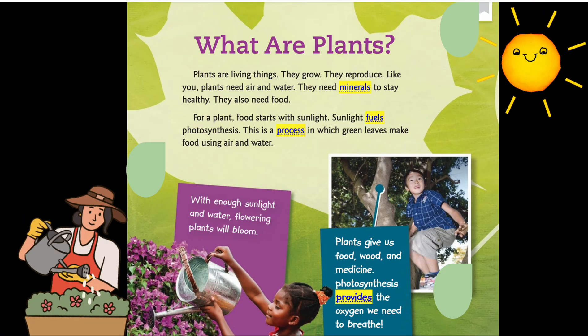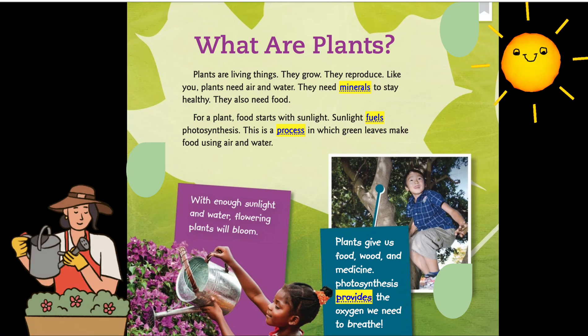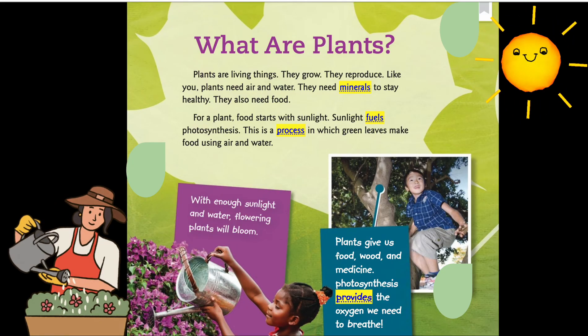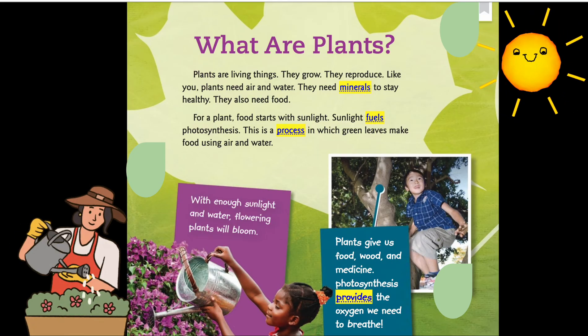Sunlight fuels photosynthesis — a process in which green leaves make food using air and water. With enough sunlight and water, flowering plants will bloom. Plants give us food, wood, and medicine. Photosynthesis also provides the oxygen we need to breathe.